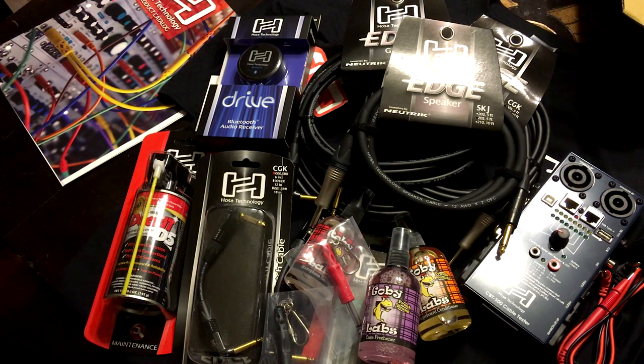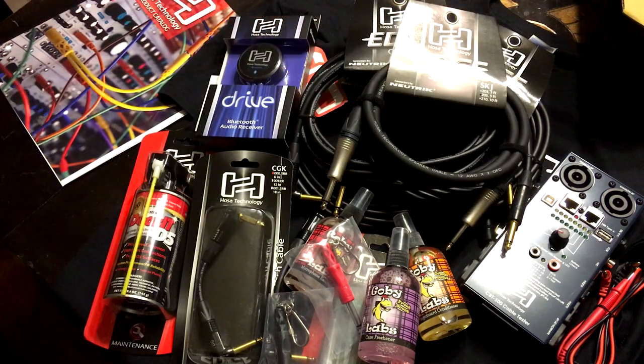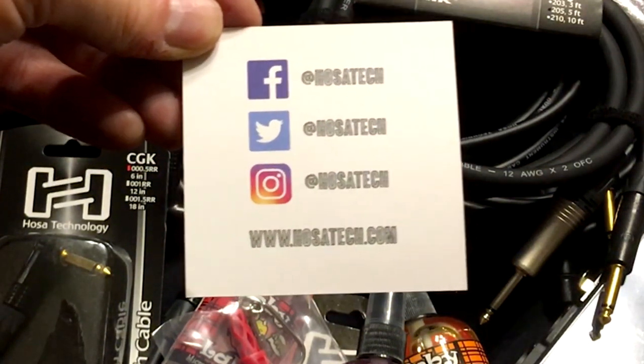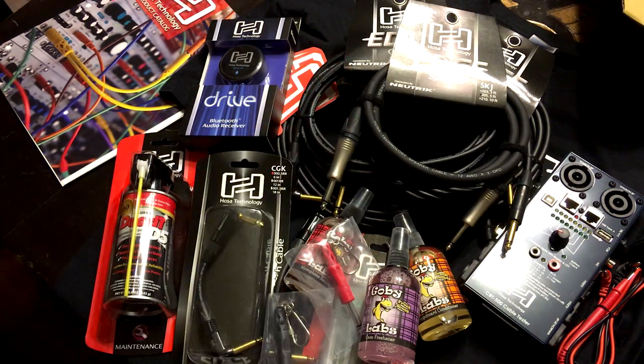Thanks guys again. I don't know what to say — I'm kind of at a loss for words. Like I said, I've been using your products for years, but I was not expecting this. They didn't even ask me to do a review or anything like that — they just said they wanted to send this to me. So thanks guys, I appreciate it. I will be reviewing some of this stuff, I guarantee, because I will be using all of it. If you're watching this video guys, go follow them. Hosatech on Facebook, Hosatech on Twitter, Hosatech on Instagram, and hosatech.com. Follow these guys, buy some products. Thanks for watching — if you liked this video, please hit me a thumbs up and I'll check you out in another video.